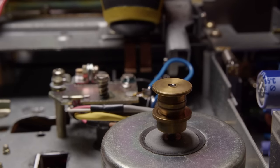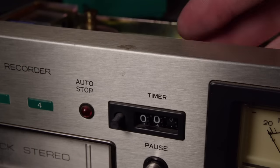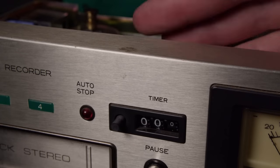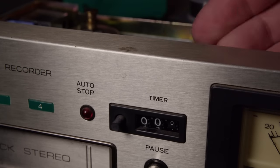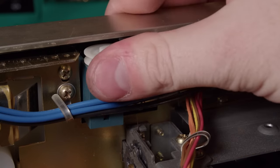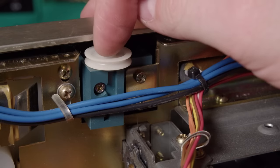We also have the motor being kind of loud - hopefully you could hear that. And lastly, the timer's actually jammed up on itself - it wasn't a bad belt. You can see the wheel will spin and then it'll stop and get jammed up. We've got to figure out what's wrong with that as well.